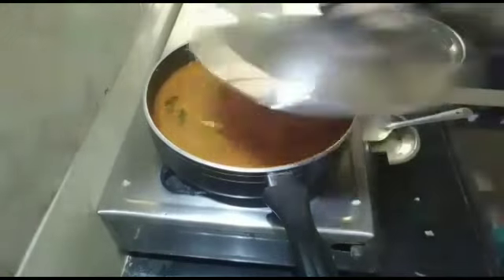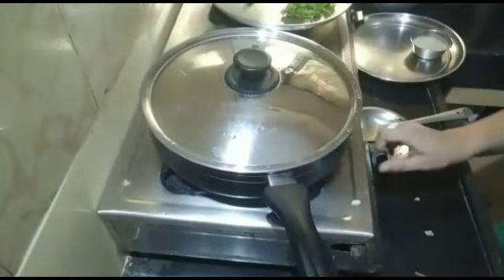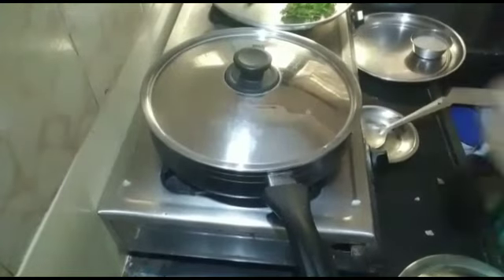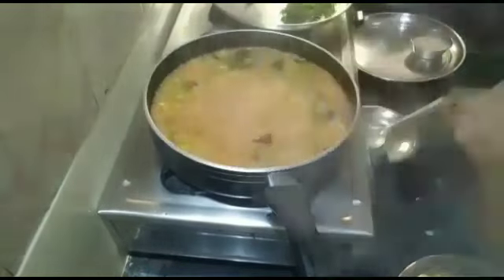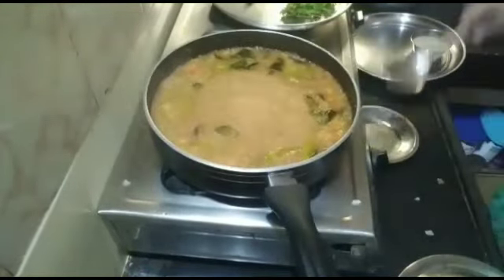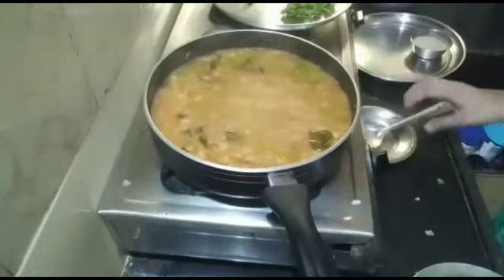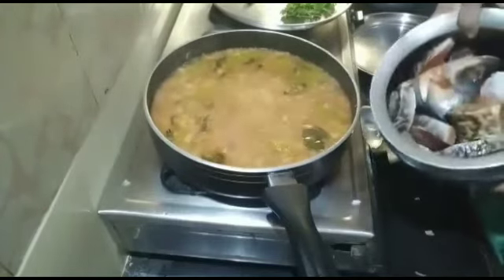So friends, you should prepare the chepala pulusu. If you want to try this one, you should try it too. It's not too long to cut the pulse. Now we have to clean the chepala.